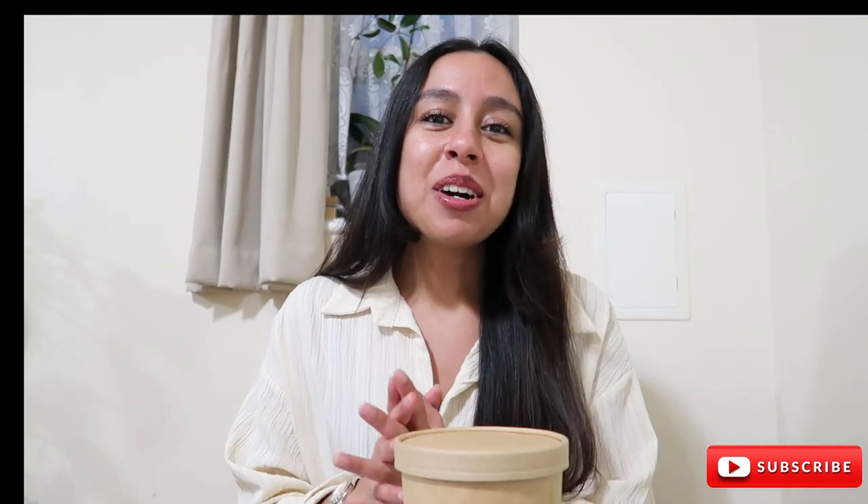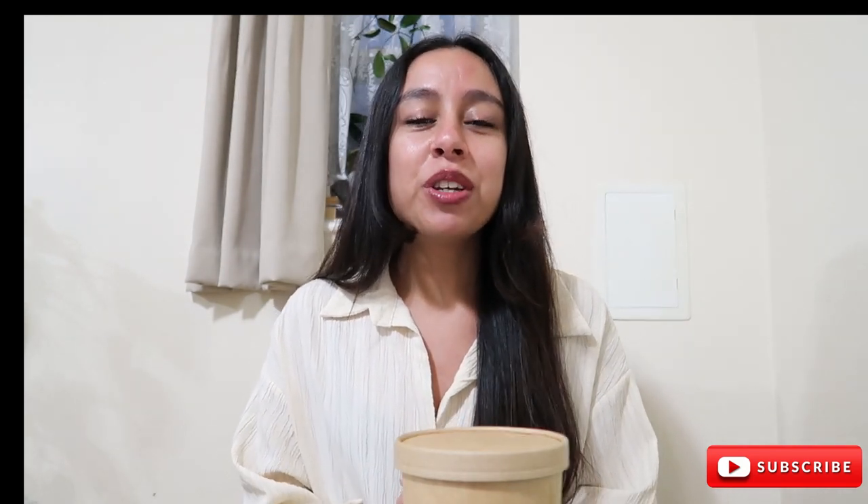Good evening everyone and welcome back to my channel. If you're new here, hello and welcome. My name is Mawahib.